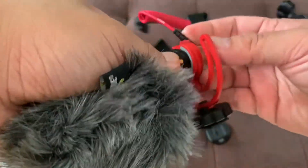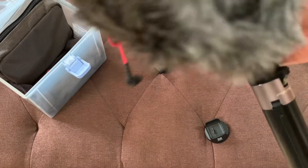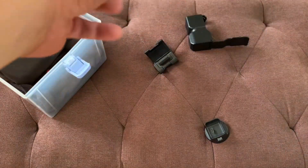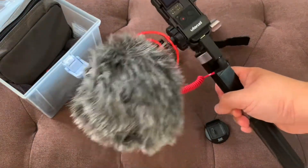You can make use of it with this monopod stick. Attach the mic and install it on the cold shoe here. And lastly, plug it into the USB slot at the bottom. And now you have your vlogging setup.